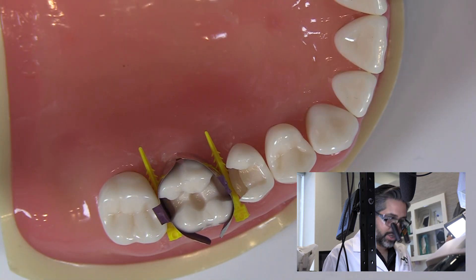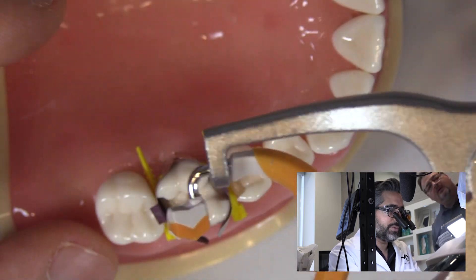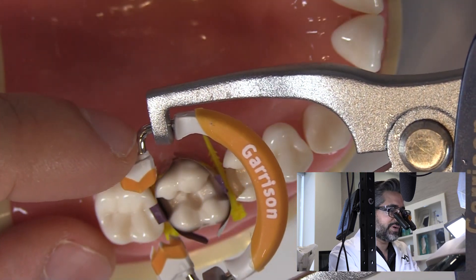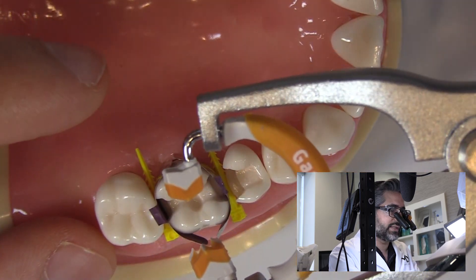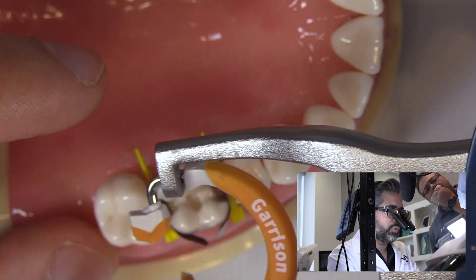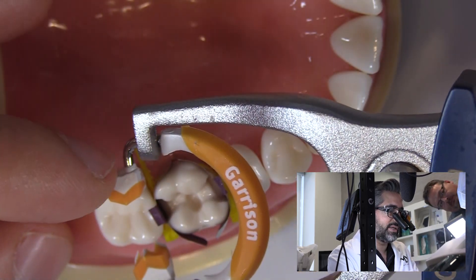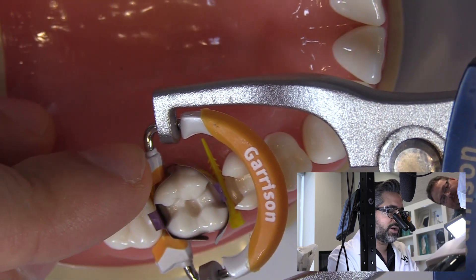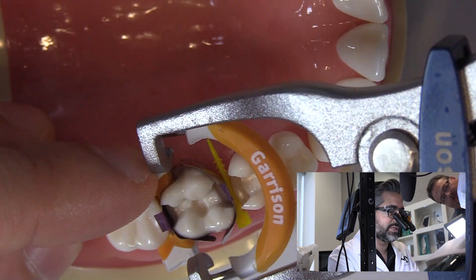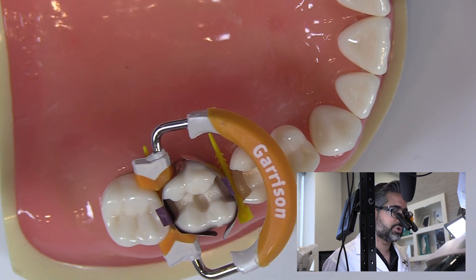When placing the ring, there are a couple of important things. When you come straight down, you're very likely to hit the band, move it, displace it, or create a problem. So what I like to do is come towards the contact that I'm trying to restore. In this case, I'm going to go behind it and slide into place from the distal so that if I contact the band, the tendency is going to be to push it against the tooth — not to push it away, fold it, or crease it.